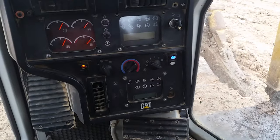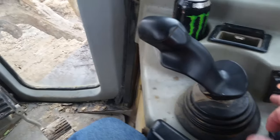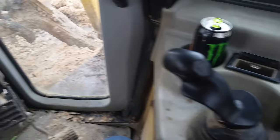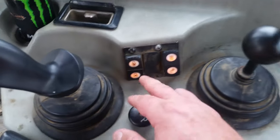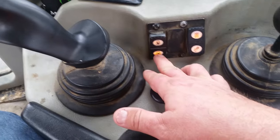Over here on this side we have the ripper — you can see it in the back. It's pretty self-explanatory, just up and down. Before we crank it up, let's go through all the controls and functionalities while it's quiet.